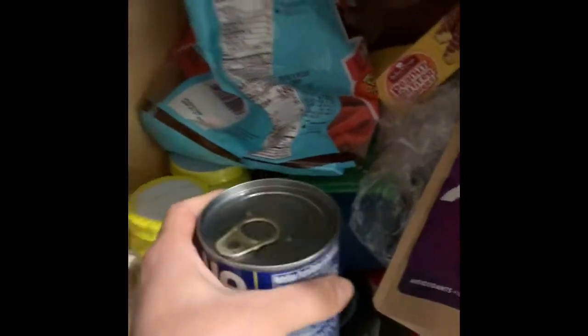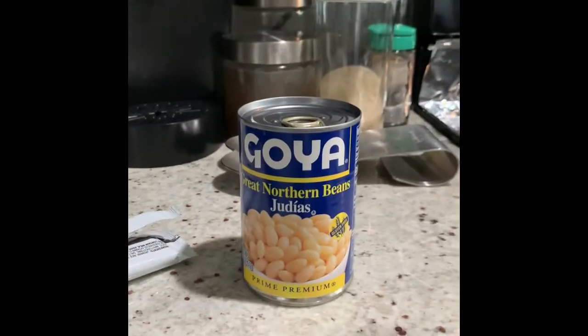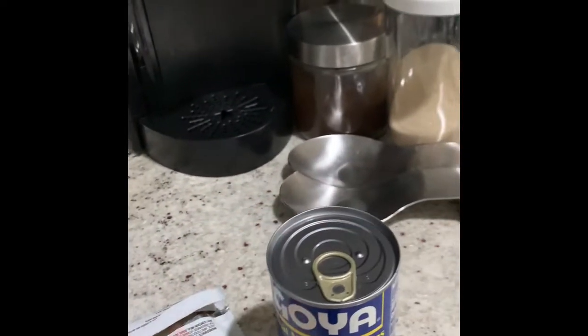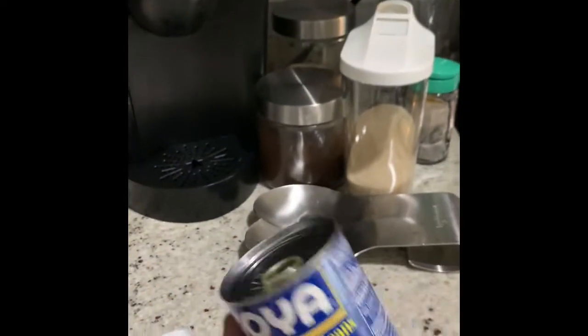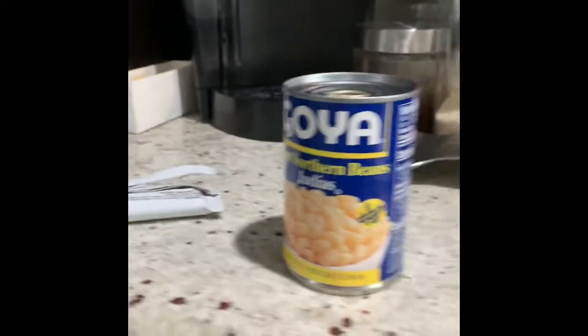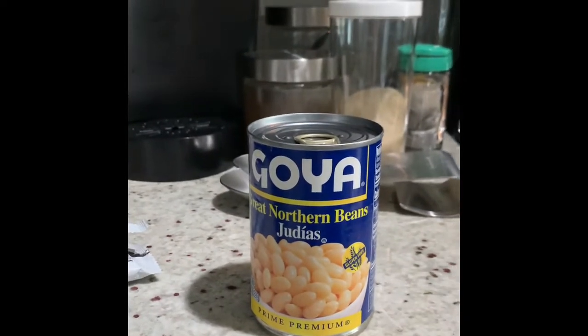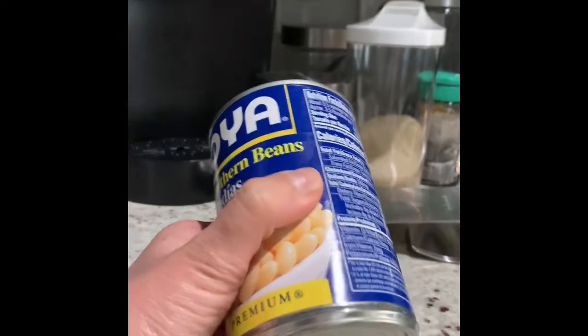Let's see if I can find more cylinders in my kitchen. I'm going to check my pantry. Oh wow, this can is a cylinder! It has a circle base, a circle base, and round sides. Maybe you have a can of beans or any kind of can in your house — that's an example of a cylinder.